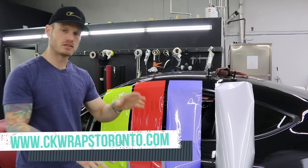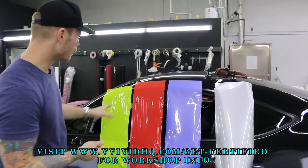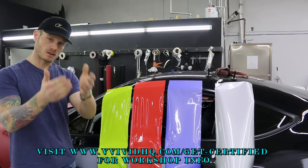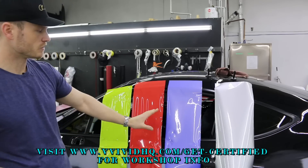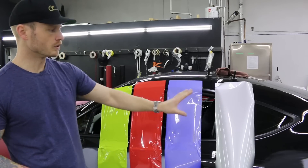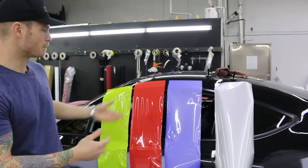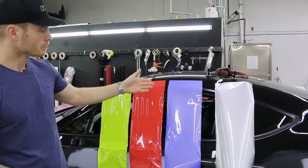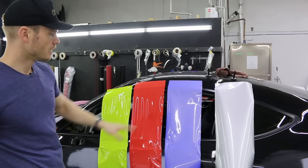I'm going to do another test here — something I thought was really fascinating: some information I found out about one of these particular films. One of these films has quite a heavy resistance to heat. See if you can guess. So we have our suspects: Avery, Oracal, Vivid, and 3M. I don't have enough room on the window to show 3M at the same time as everything else, but once something happens to one of them I'll remove it and throw 3M on there. I'm not excluding it — I just didn't have room.